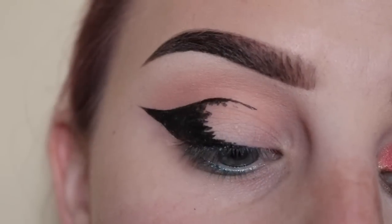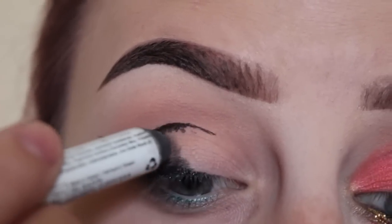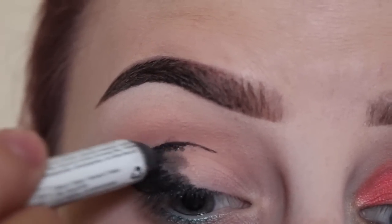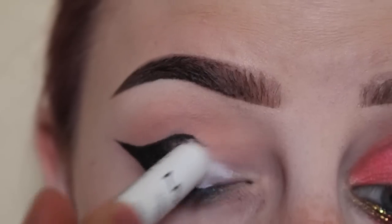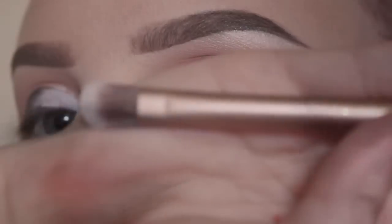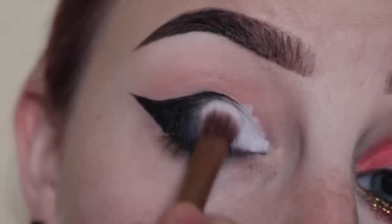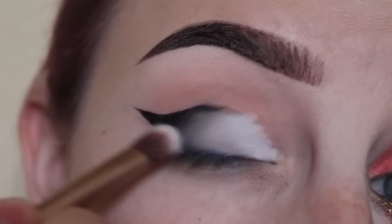Next I'm going to take a teeny bit of NYX Jumbo Pencil in Black Bean and go right over that, then NYX Milk Jumbo Pencil and smear that on the lid. Then I'm taking this Urban Decay brush that came with the Naked 3 palette to smear that out and blend those two together.